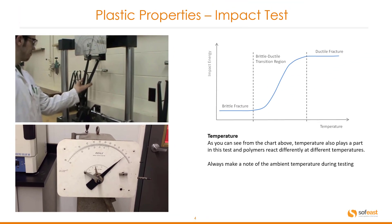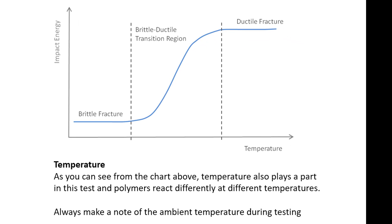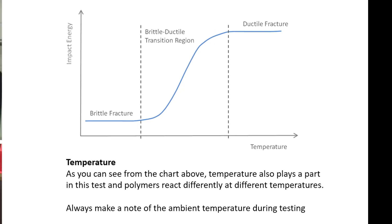Please bear in mind that the temperature during the test should be at ambient temperature and should always be recorded with the test results, and this is simply because temperature does play a huge impact on plastics. You can see from the diagram here this chart clearly shows brittle fracture at lower temperatures and a ductile fracture at a higher temperature for the same material.